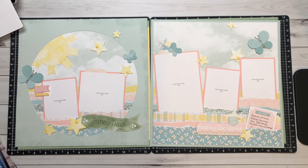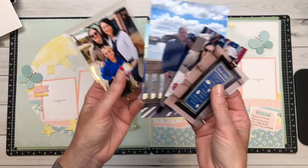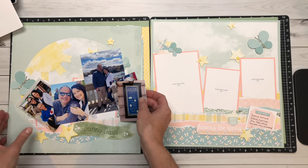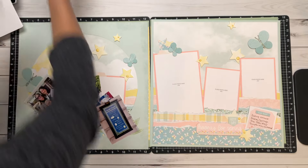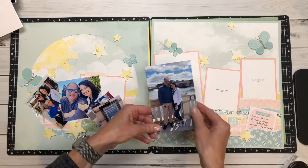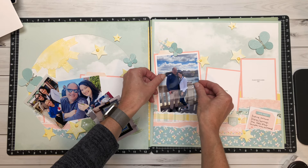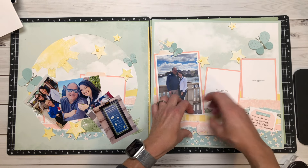I wanted to share with you how I'm going to use these pages. We just got back from Disney World — the girls, Tom, and I — and we had so much fun eating at Disney Springs. These pictures are from Disney Springs. I'm going to show you how great non-Easter, non-summer pictures look on this paper. This paper that has that watercolor kind of sky look to it is perfect for these photos.